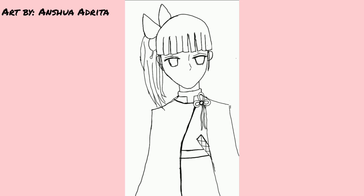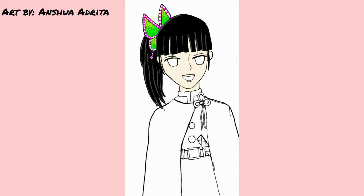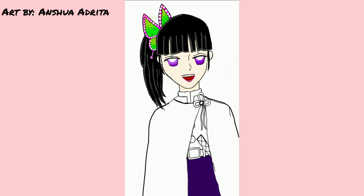After struggling with drawing the hair and the cloth, now I was struggling to draw the mouth. I spent like 30 minutes to draw the mouth. It was kind of hard. After I fixed it, I started coloring. Now I'm just working on the face. The character that I drew has very weird eyes. I know it's very weird, but I have nothing to do with it.